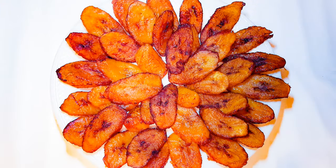Our fried plantains are ready and they are so delicious — you can't stop at one! This is great with beans stew, or you can eat them just like that.